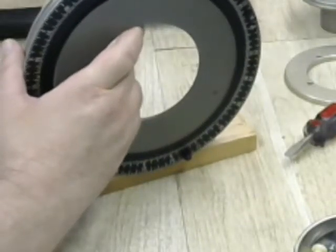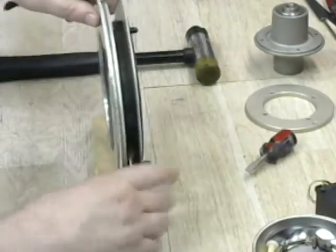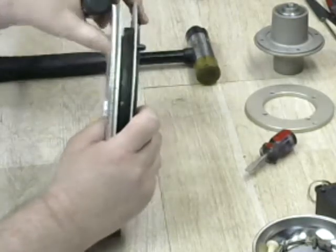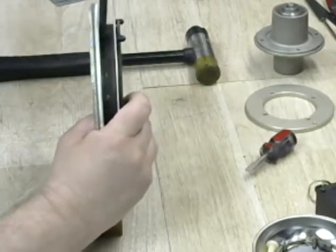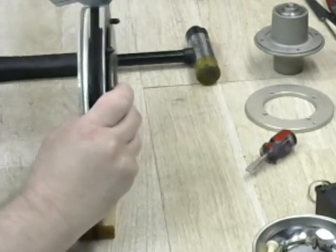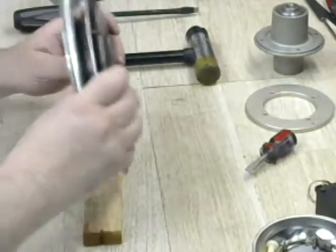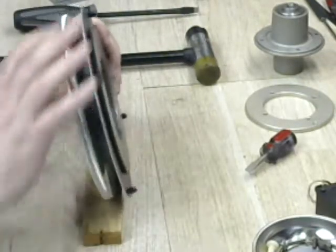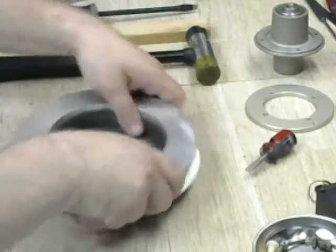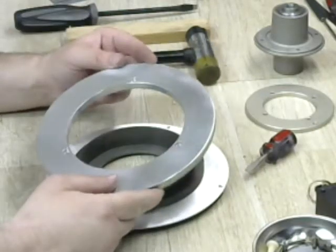With the judicious use of pry bars, screwdrivers, and hammers, we have separated the worm gear from the housing. I'm using a piece of wood and the worm gear is sitting on it so I don't damage any of the teeth. When we get this close, there you go — it just pops off.